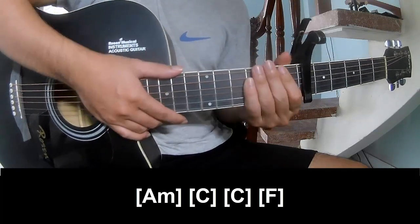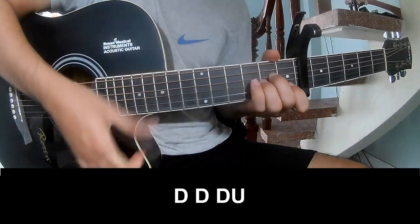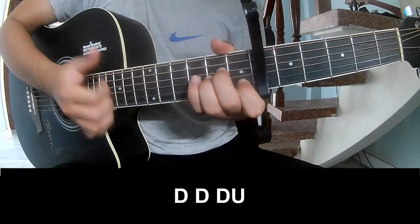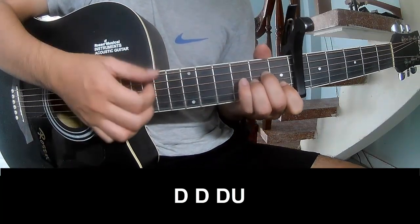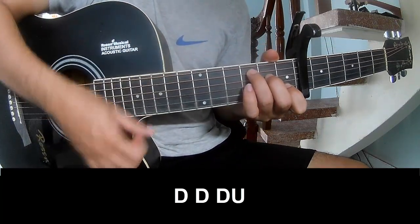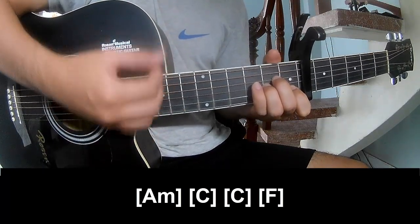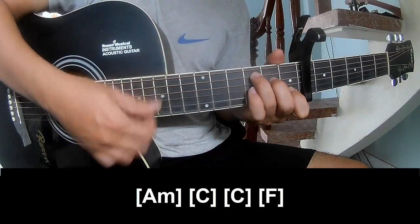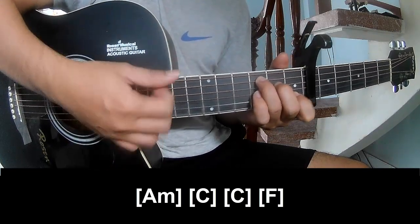As he's strumming the same pattern for the track, we use the chorus to play. And play along Am, C, C, and F.